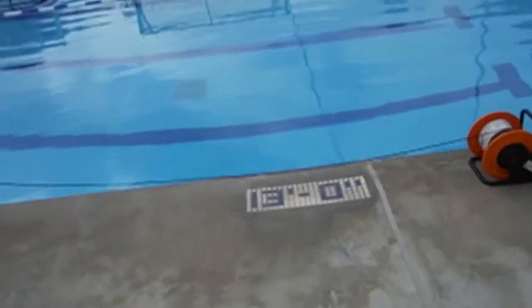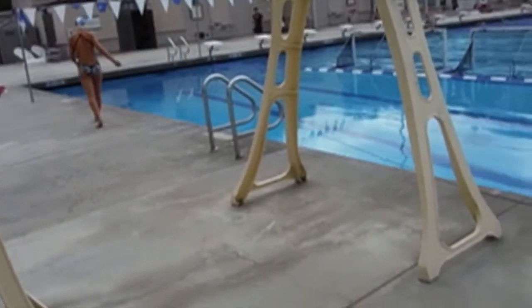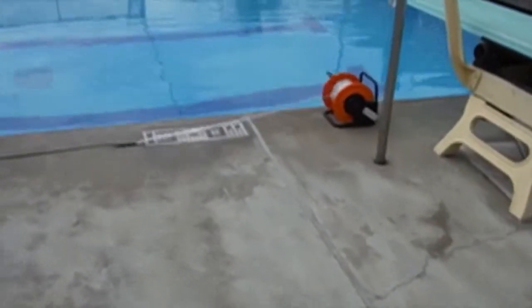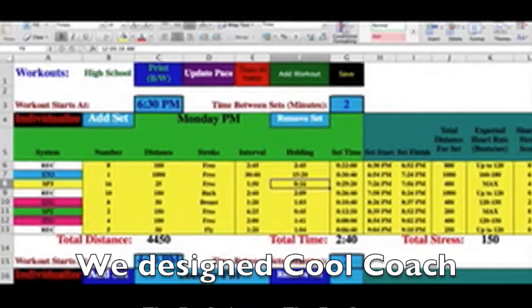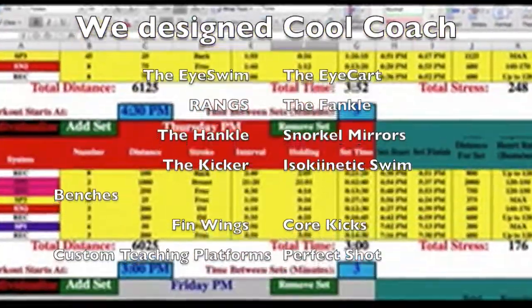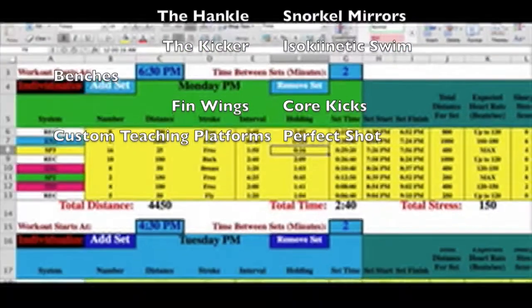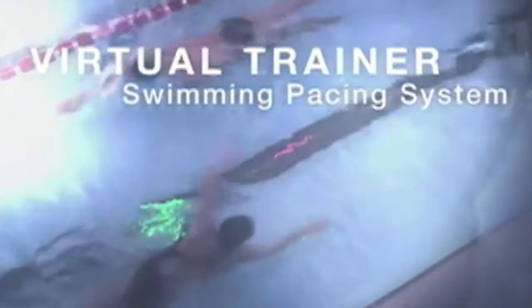We love pace lights — we've been looking at them for a long time and we finally got them here in America. Tropical Penguin is the sole source of Virtual Trainer pace lights, and we've helped them reduce their price and improve the software. As you can see, it's compatible with Cool Coach software, our proprietary software, but it's also compatible with high-tech and others.